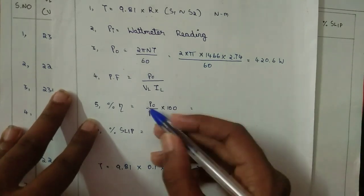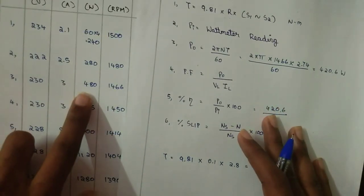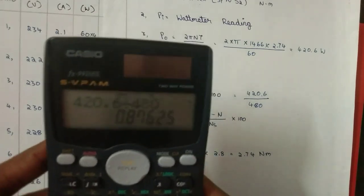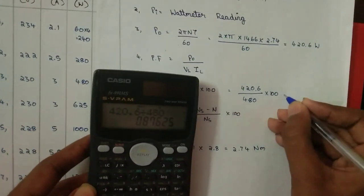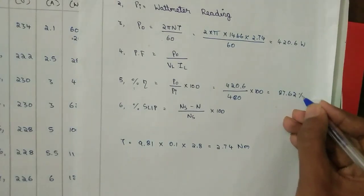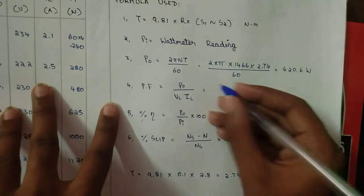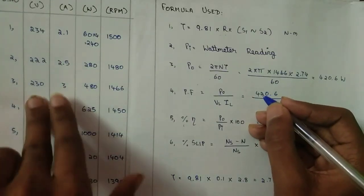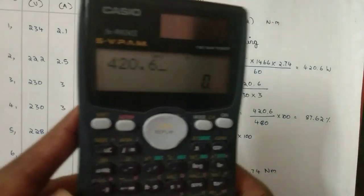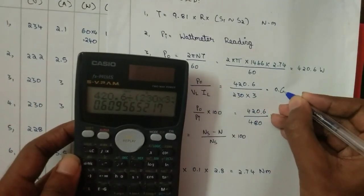Percentage efficiency = P0 / Pi × 100. P0 is 420.6 and Pi is 480. So 420.6 divided by 480 into 100 gives 87.62 percent. Power factor = P0 / (VL × IL) = 420.6 divided by (230 × 3), giving 0.609.